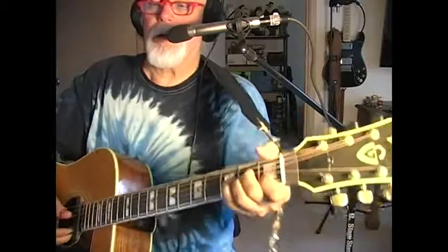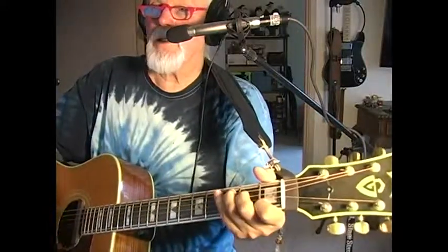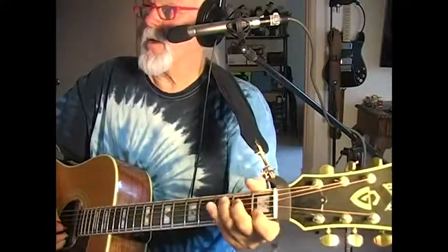We're going to run through the chords for Lucky.